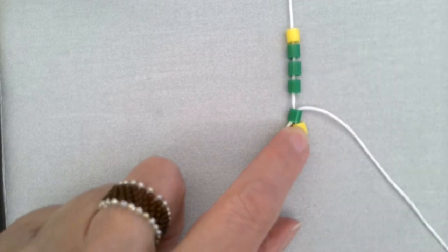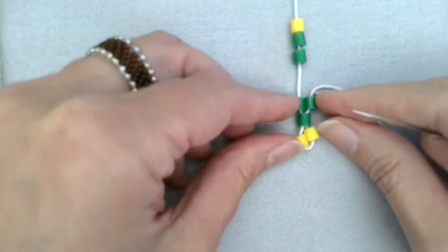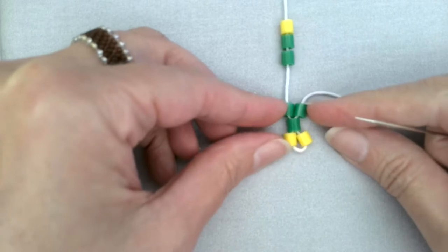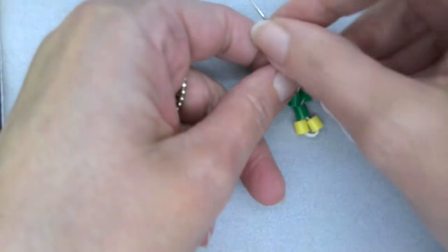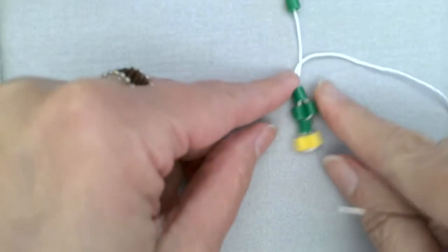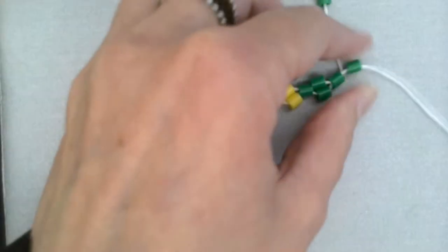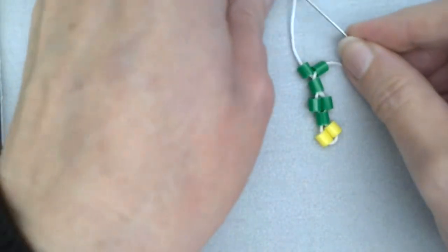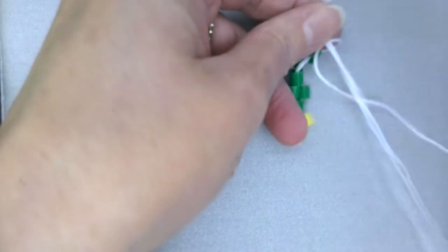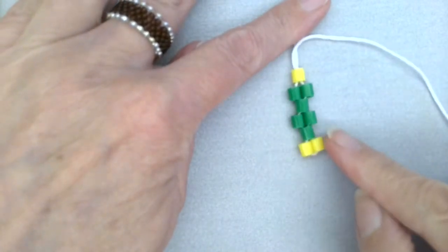Now we're going to put another green right next to this green. We'll pick up a green and thread it on there, see how it goes right next to that one. Then with no bead on the string, we go through the next green. We pick up another green and it goes side by side, and then through our yellow. And you can see your pattern starting to form.